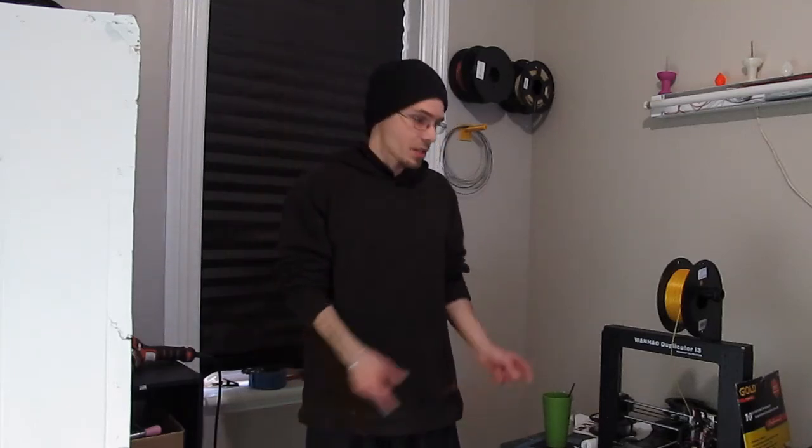Hey guys, welcome back to Zachblog. As you guys know, recently we've gotten the Wanhao Duplicator i3.